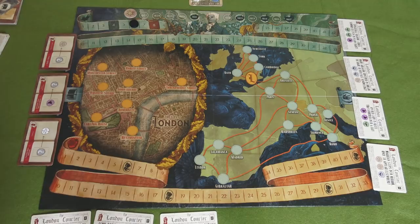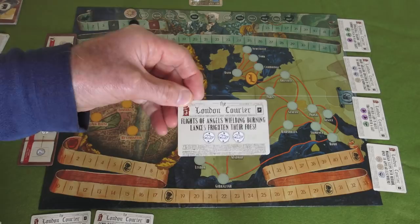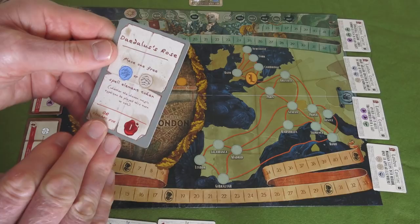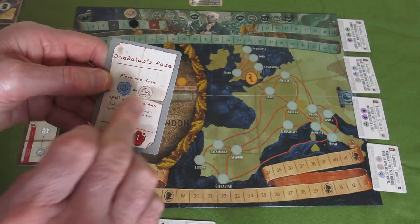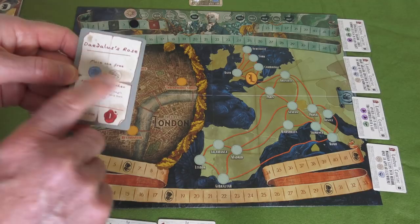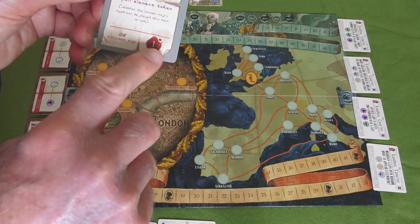Once you have performed a magical feat, you can then acquire a spell. There are lots of cards with various spells on them. You take one off the top of the deck - say you've completed one magical feat and turned that card over, you draw a spell. This particular spell says: place one free rain element or hills element token, whether the chosen magic type can be played this turn or not. So you're allowed to spend this card immediately and select one of those two elements to place on one of your cards. Or you can discard the card for one additional prestige point.